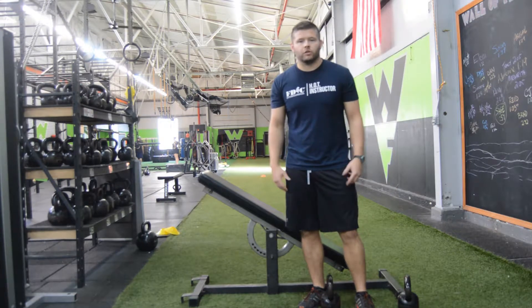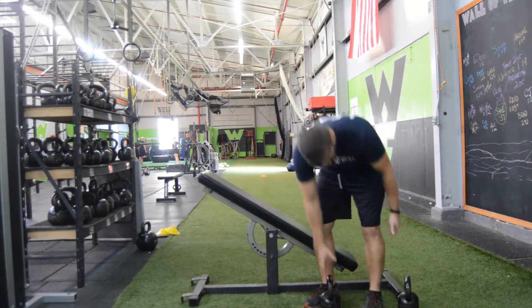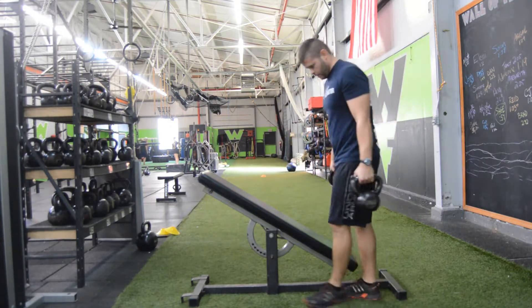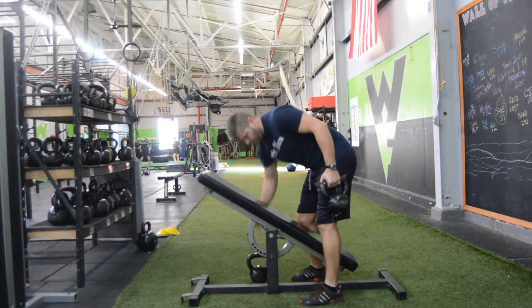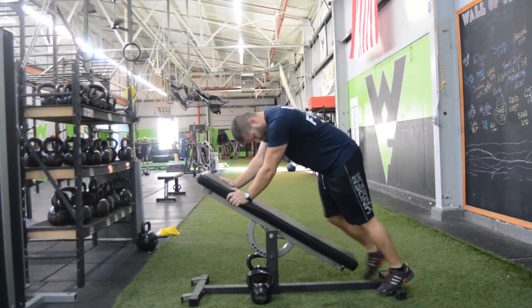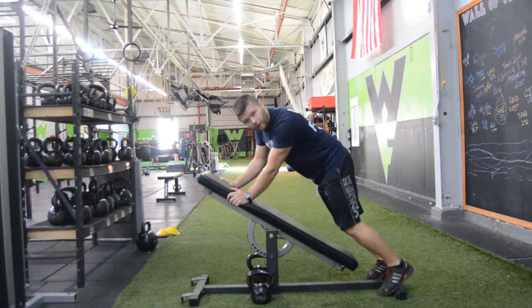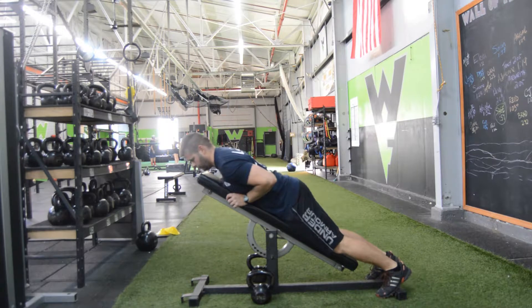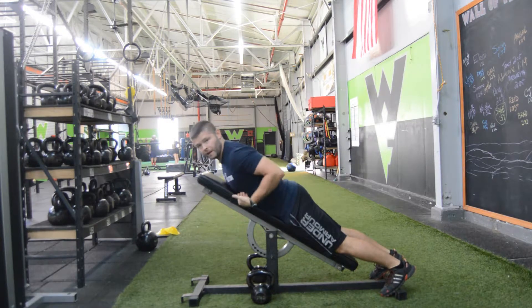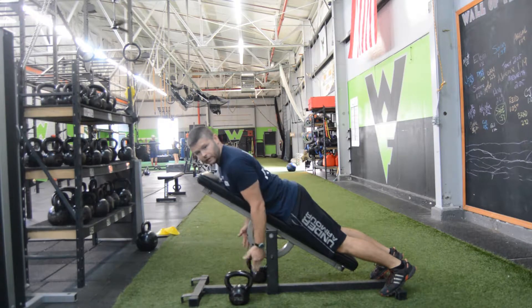This exercise is the bench supported row. What you're going to do is grab two kettlebells, put them right down alongside the bench here. Feet are going to be supported against the end of the bench here, belly flat, chest flat. You have the kettlebells directly underneath your shoulders.